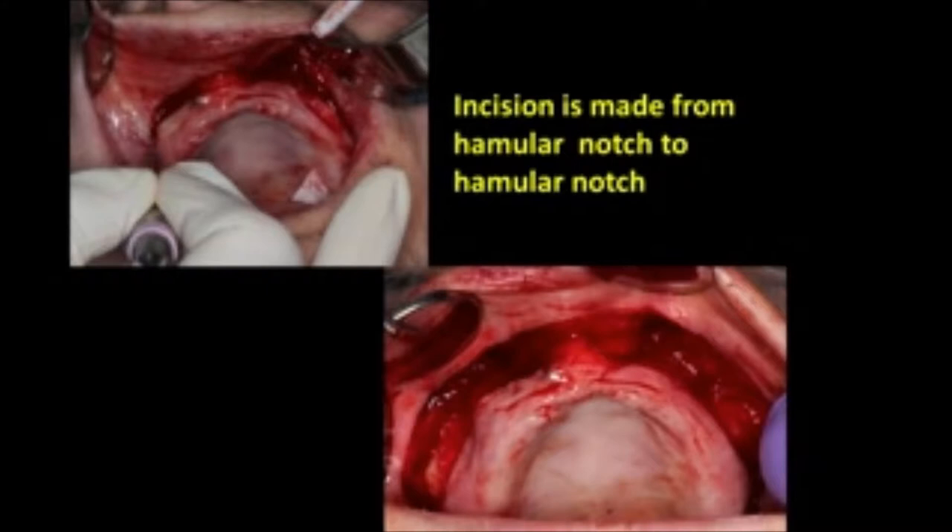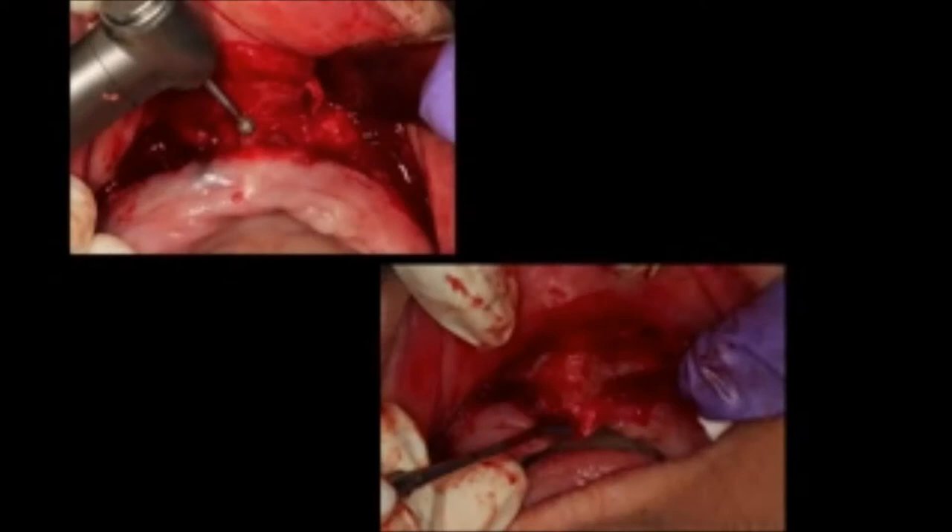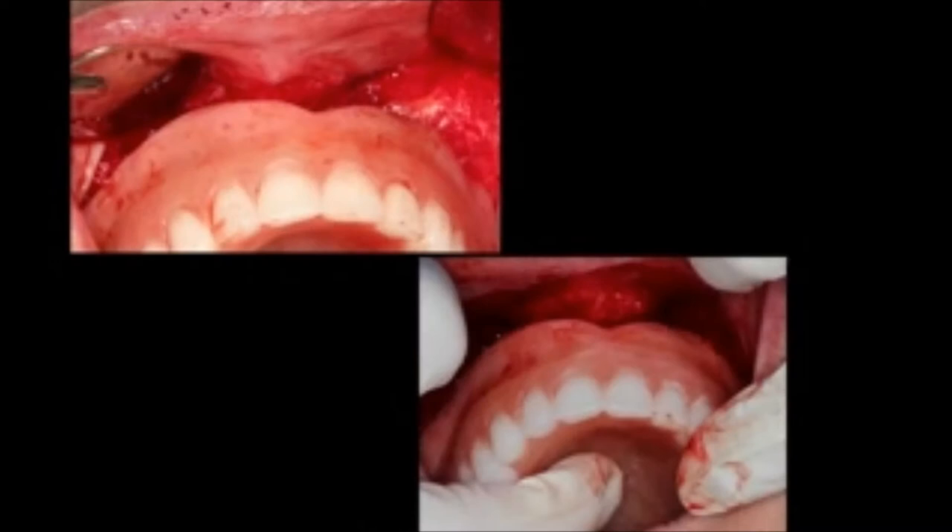It goes from hamular notch to hamular notch and is now almost ready to try in the denture. But what we want to do is work in the maxillary nasal spine area. Here we're using a diamond bur to do an osteoplasty to remove the nasal spine, so we can actually deepen the vestibule in that area as well.